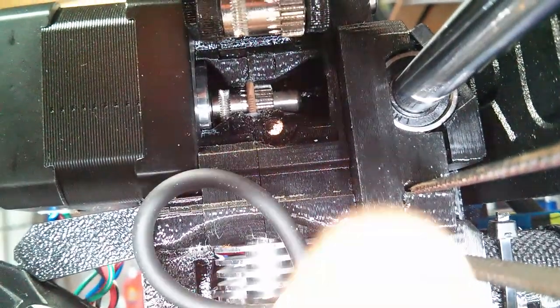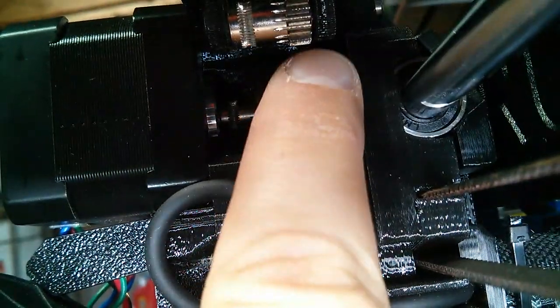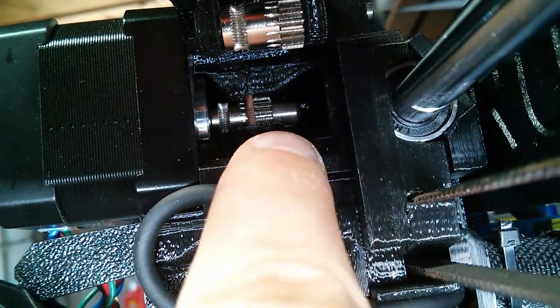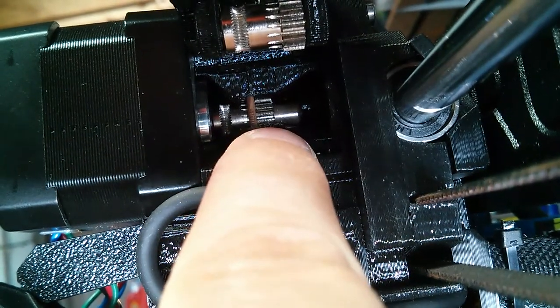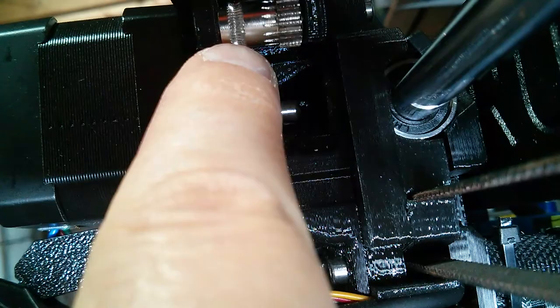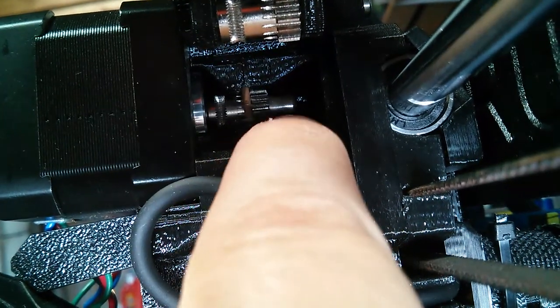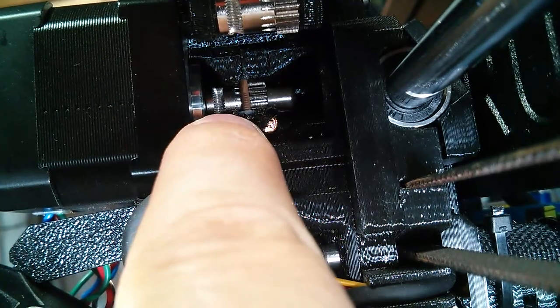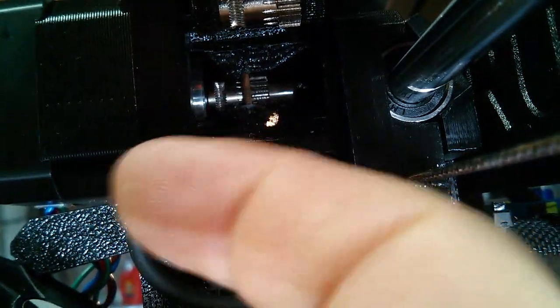The filament and gears here — the gear closer up is in the right place, this is the only place it can be. But the gear further back, you can see the filament, the brown part, is right up against the big teeth. The big teeth on this gear are way over here, and then the part where the filament goes is over here. Back here, the big teeth are right up against the filament, and the part where the filament goes is too far that way.